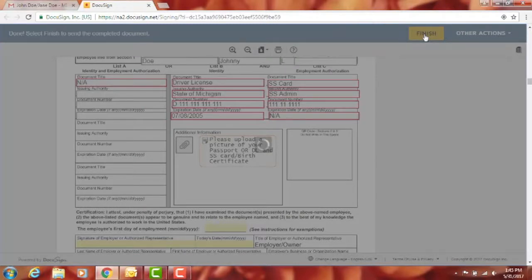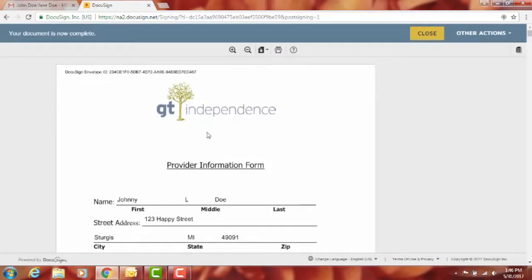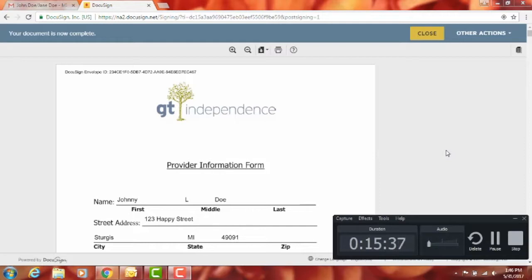When everything is finished, the packet goes directly to the employer. A prompt will appear offering you the option to create a free DocuSign account to save documents electronically, or to download and save a copy, or to print it. If you don't want any of that, you can just close it. The employer will then review everything, sign their portion, and the packet will be sent directly to GT Independence for processing.